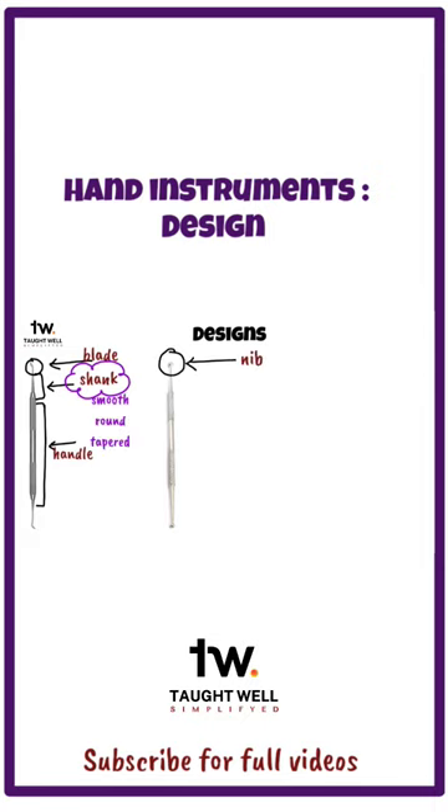Shanks are normally smooth, round, and tapered. They may be straight or angled. Angled shanks help in the accessibility and stability of the instrument.